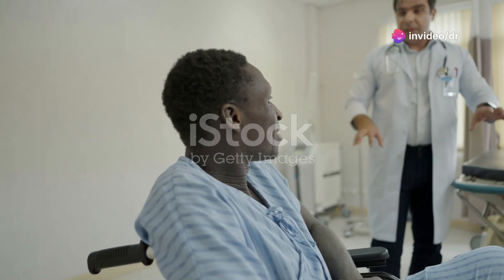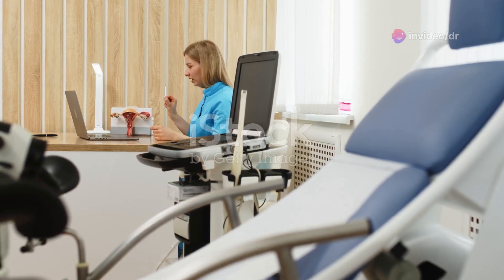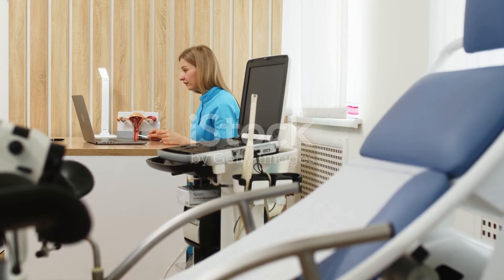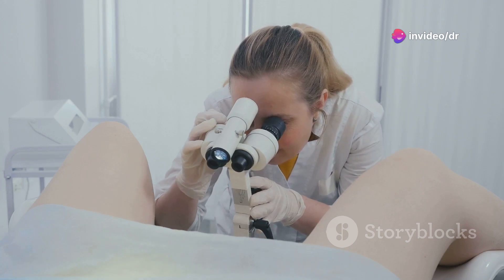What's something people don't know about vaginal exams? They're not as scary as they seem. A speculum is a small duck-bill shaped tool that helps doctors see inside the vagina. It's used during a pelvic exam to check for any issues and keep you healthy.